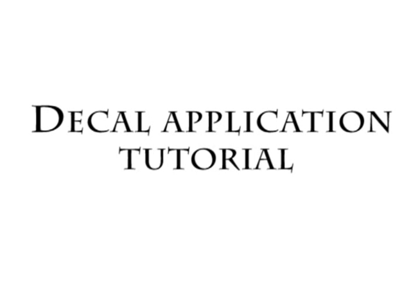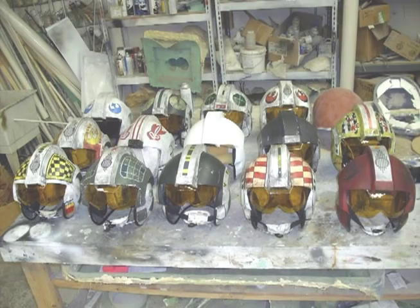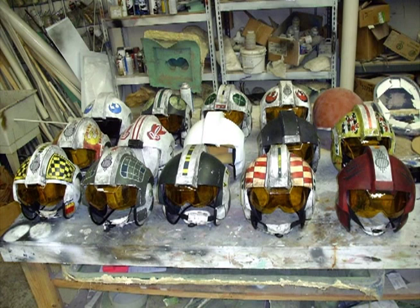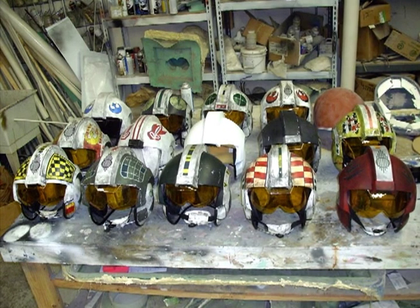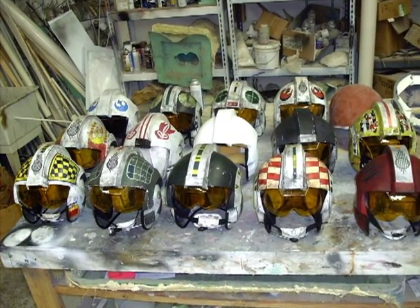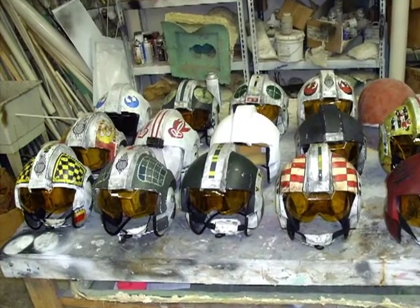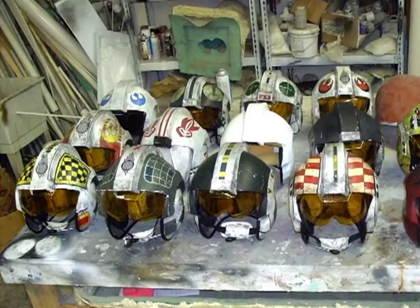By request, this is a water slide decal tutorial series brought to you by the kind folks at goldenarmer.com. Water slide decals give you a fast, inexpensive and easy way to apply graphics to any kind of surface. In this tutorial series I'll be educating you on how to properly apply and seal water slide decals onto plastic and resin surfaces, using these X-wing helmet blanks as project samples.